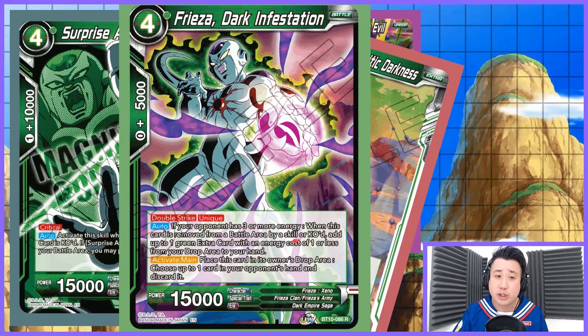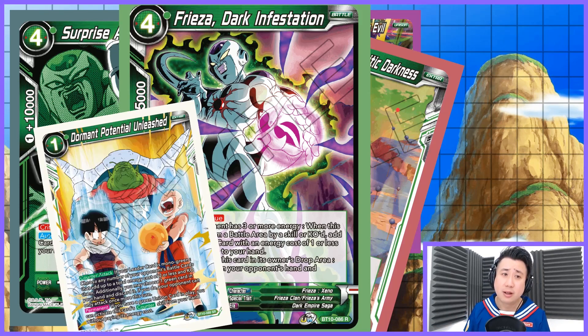If your opponent has 3 or more energy, when this card is removed from the battle area by a skill — your own skill counts — or KO'd, add up to one green extra card with energy cost of 1 or less from your drop area to your hands. You can put back your 1-Star Ball into your hands, or put back your Dormant Potential Unleashed into your hands. I am going to cry right now because of how this deck is working.